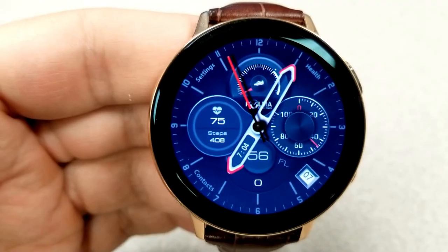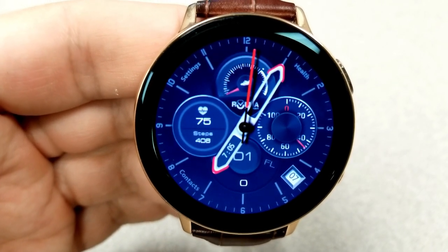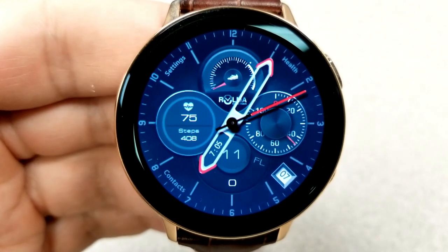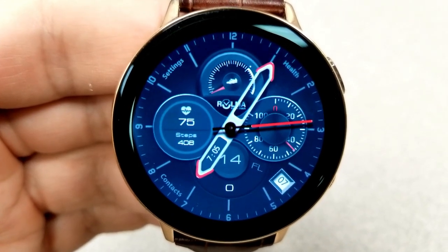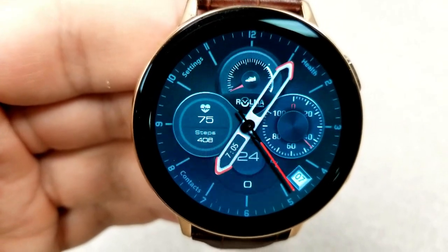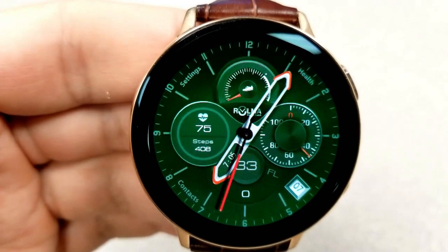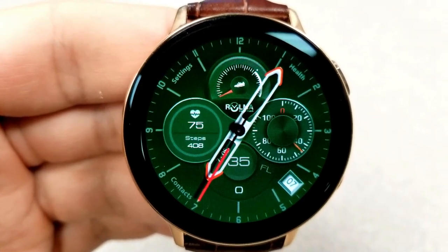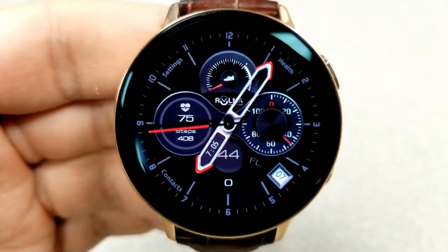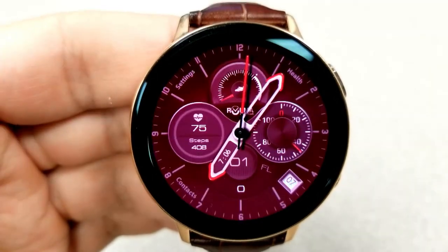For other features, you have heart rate and step count shown in the dial to the left, your daily steps goal in the dial at the top, and on the right-hand side an analog battery power indicator. This one also comes with 10 very colorful background theme choices that affect the entire background. Finally, it comes preset with three fixed app shortcuts to Settings, Contacts, and S Health, and it's been optimized for AOD mode.